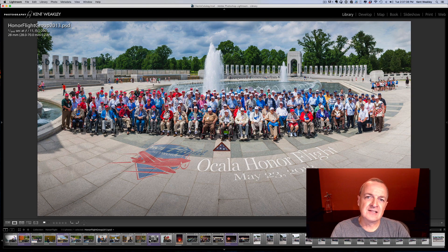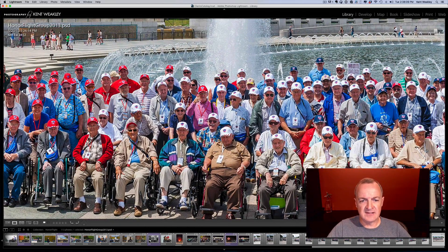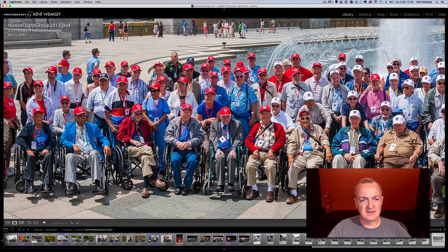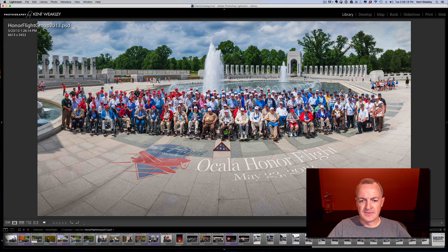You might be asking why not take this shot with a wide-angle lens and simply crop out the top and bottom to make a long skinny image. You could do that, however you would not have the resolution that will make this a great image. I'm able to print this incredibly large and it looks fabulous. This is a cropped version of it, but it's over 6,000 pixels wide, and you can see all of the detail of everybody's face. Building the panorama is definitely beneficial in a situation like this.